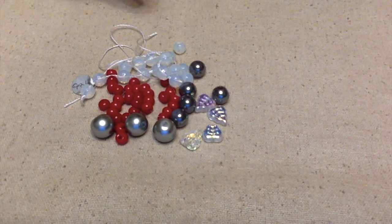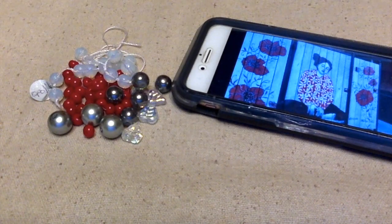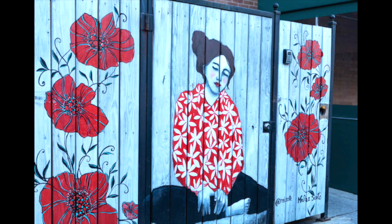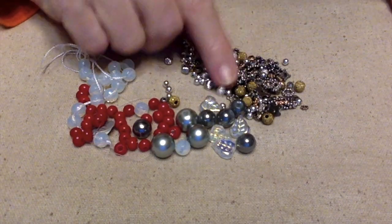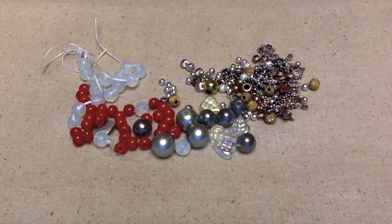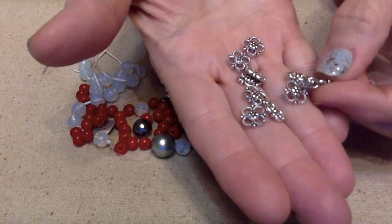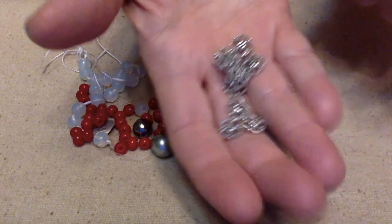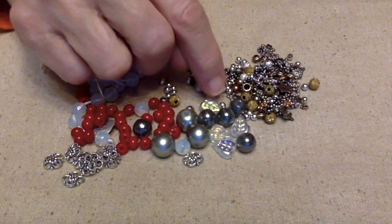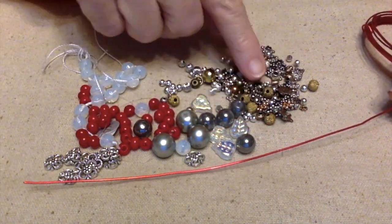I think these are the beads I'm going to use. Now I figure out what I'm going to make. Something else I might throw in — I found an assortment of spacer beads and I definitely need some spacer beads. And then I found these flower beads — or they're actually flower links — so maybe I'll try to do something with those too.